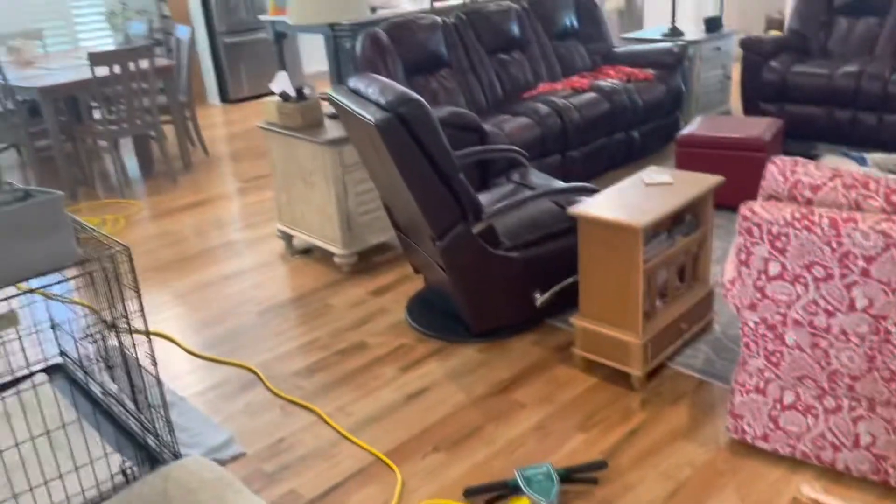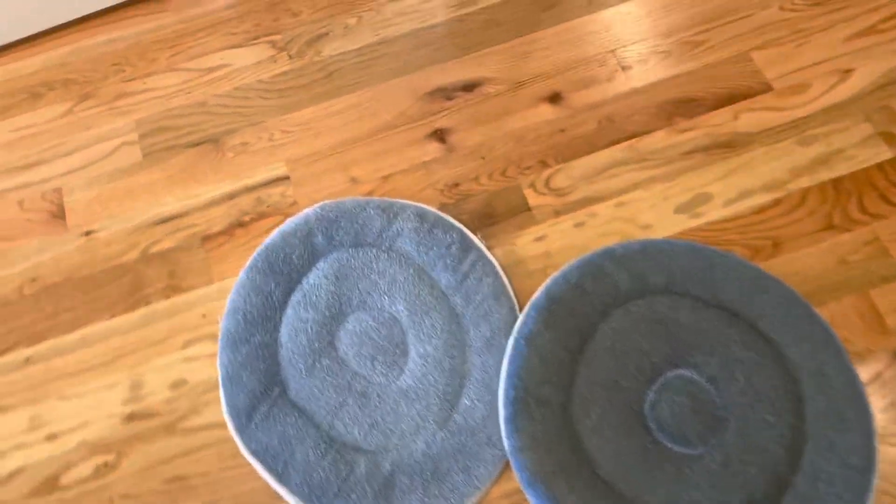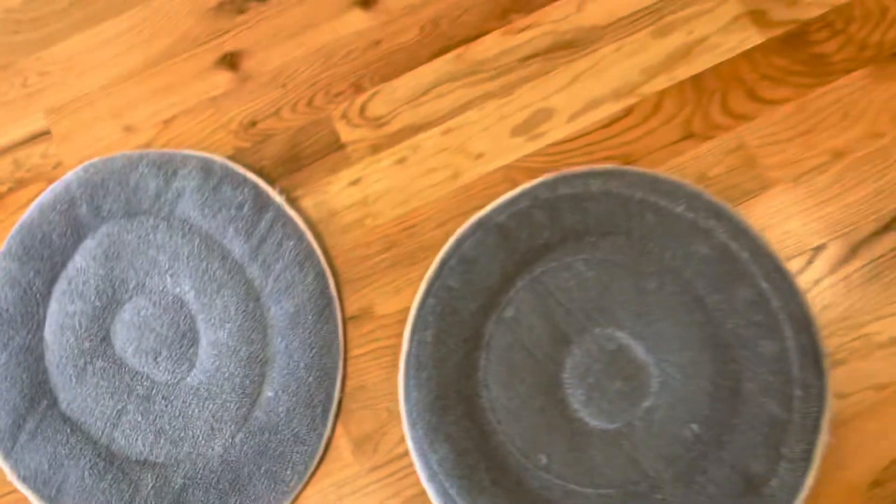Here's the first pad — do a comparison with a clean pad. You can see how dirty it is. Those blue pads tend not to show dirt clearly, but you can obviously see how dirty that floor was.